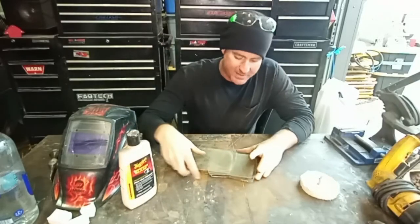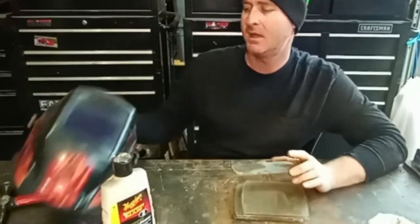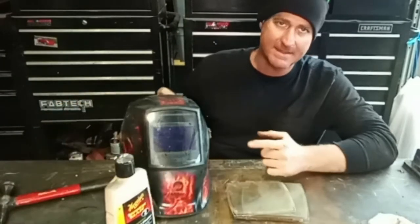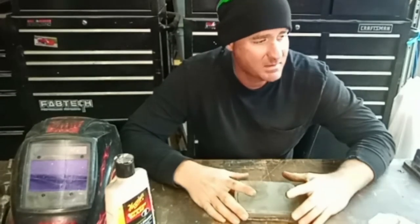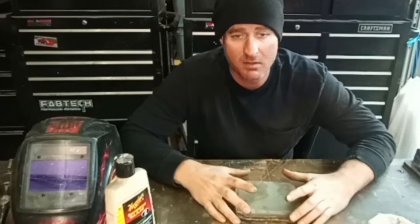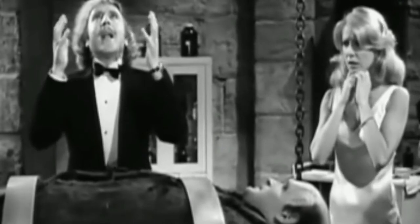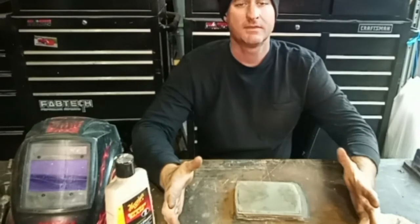You're probably wondering: I thought this guy does metal sculptures and crazy stuff. Isn't his channel Dr. Frankensteel? Why is he dealing with plastic? Well, it's related because it's for my welding hood, and I can't make anything if I can't see. I took on the name Dr. Frankensteel because I'm always messing with something that's trash or dead on arrival — I bring it back to life.